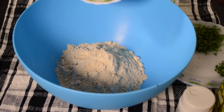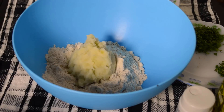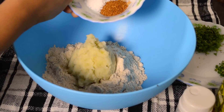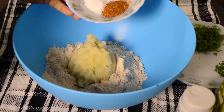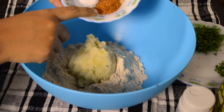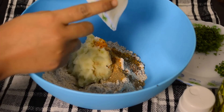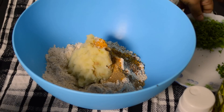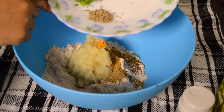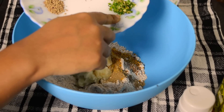Add boiled and mashed potato with the wheat flour, then add salt, turmeric powder, dry mango powder or amchur powder, and roasted powder of cumin seeds, coriander seeds, and dry red chili. Then add karam seeds, finely chopped cilantro, and green chili chopped.